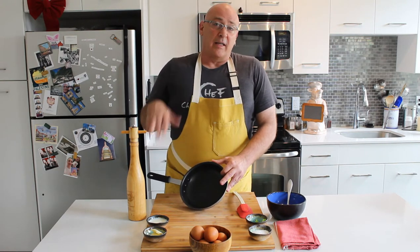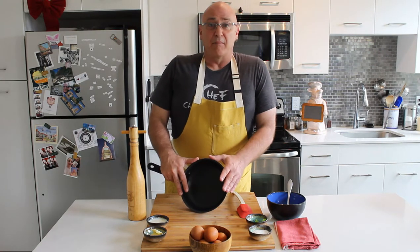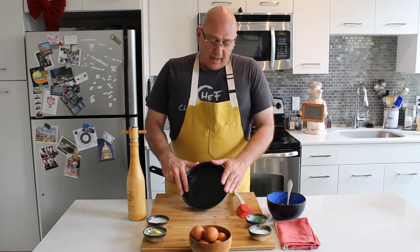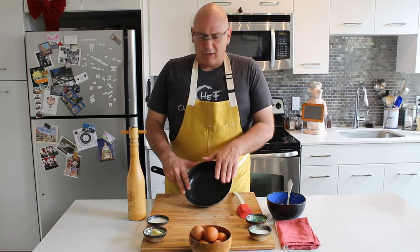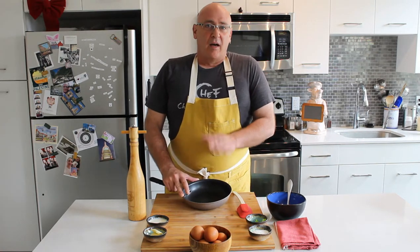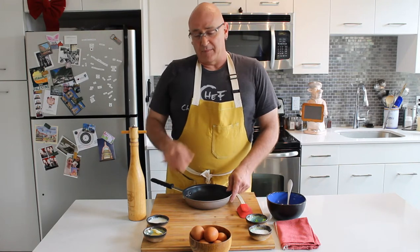There will be a link on the website to this pan where you can find it and buy it. I highly recommend getting something like this if you really want to up your egg game. It really is probably the single most important piece of elevating your egg game, next to the eggs themselves.